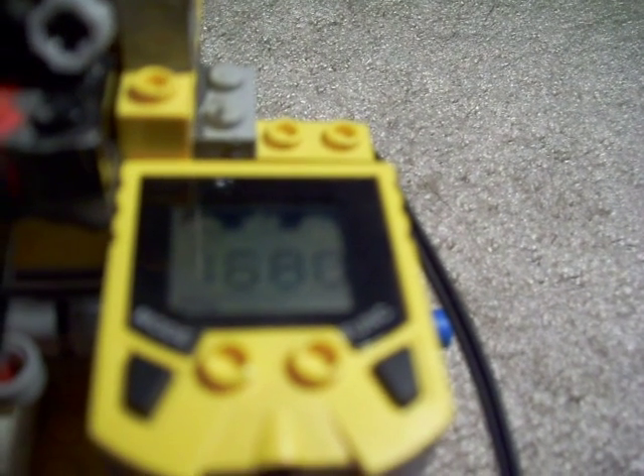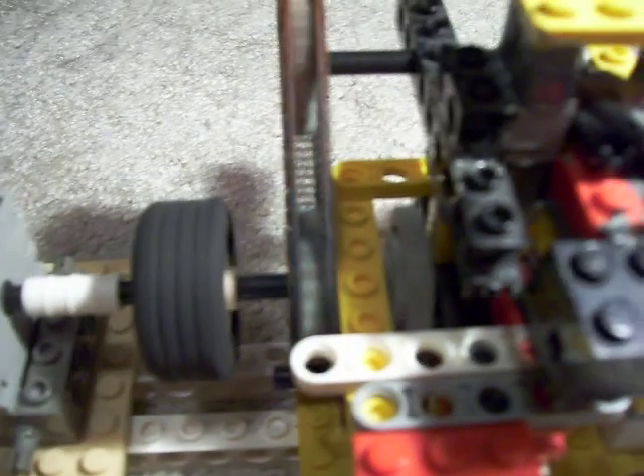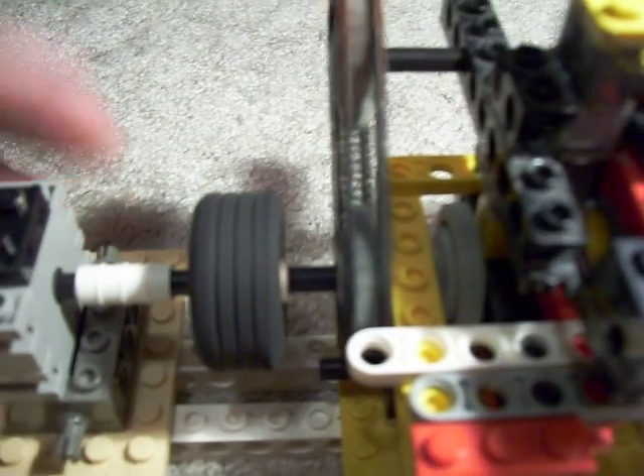1,500 — not bad. 1,700, and that's full speed. The electric motor is not even getting warm — very good.